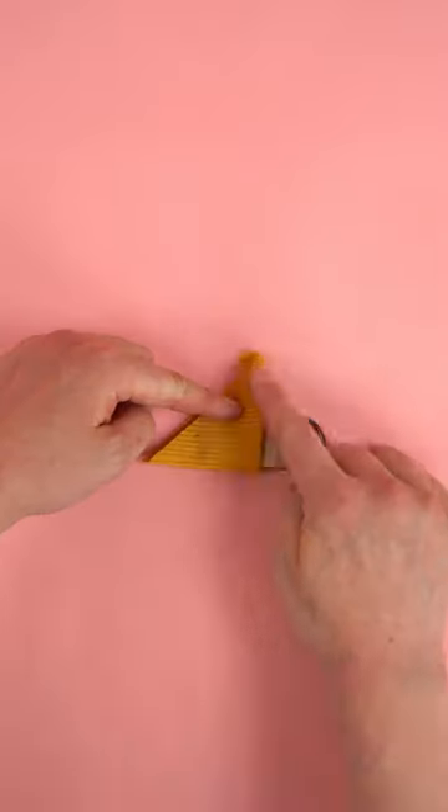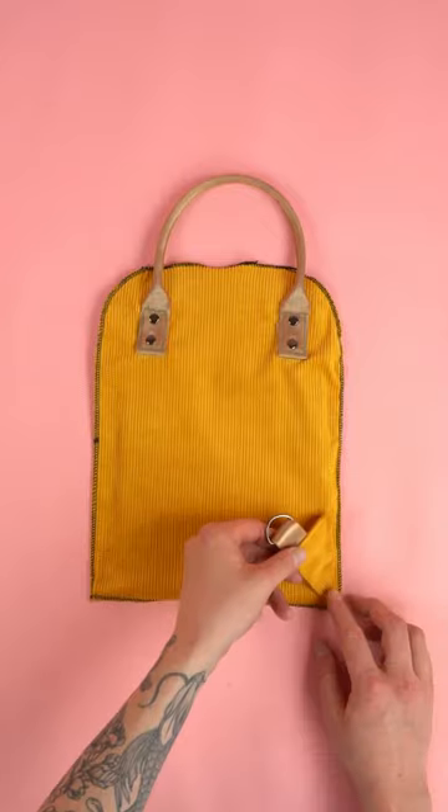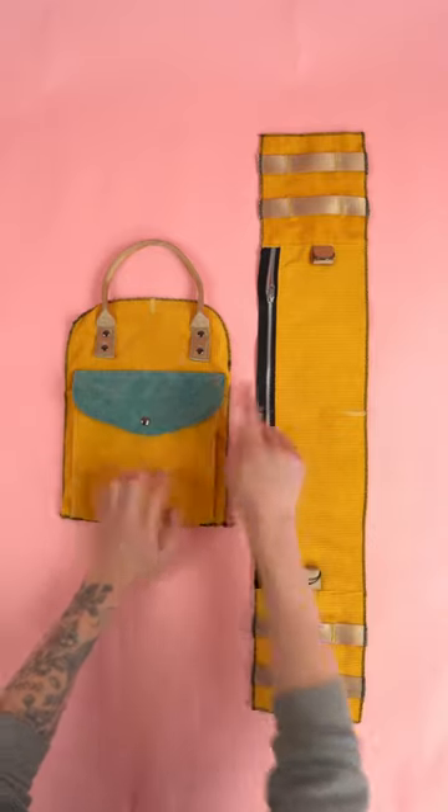Assemble the bottom straps with the webbing and a D-ring, and do the same for the main back straps. Add the straps to the back panel and mark the centers on all your panels.